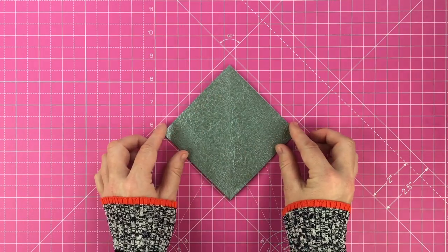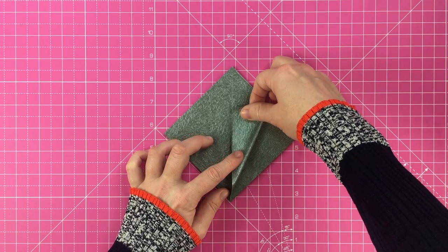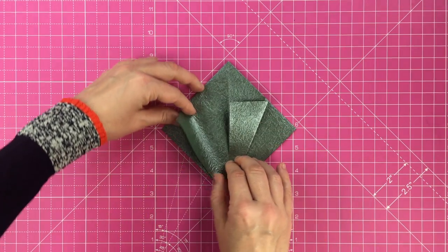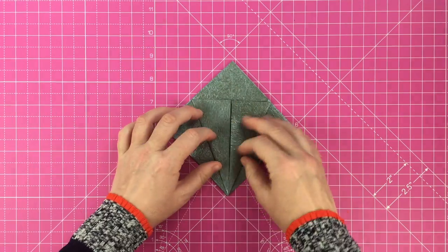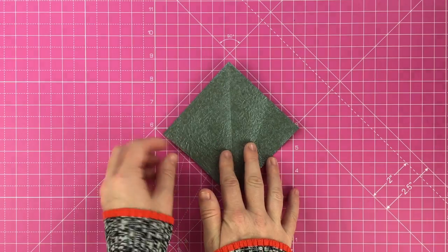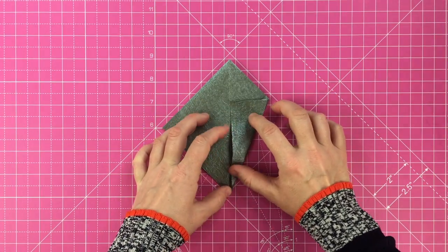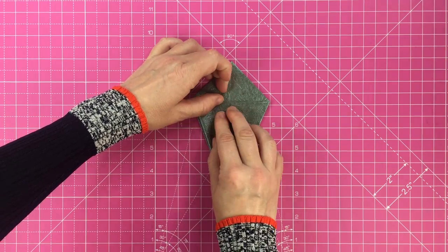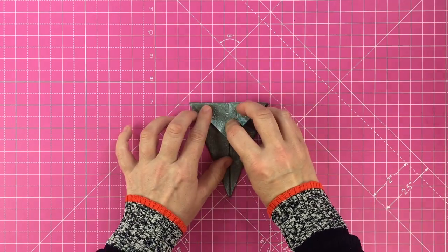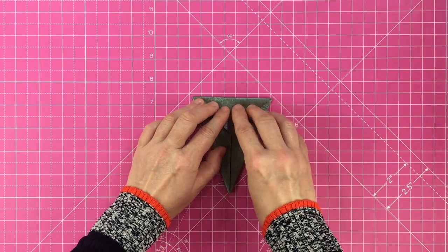With the open end facing downwards, bring the sides in to meet the center line. Turn your paper over and repeat on the back. Fold down the triangle at the top, crease and unfold. Turn the model over and repeat on the back to make a nice crisp fold along that horizontal line.